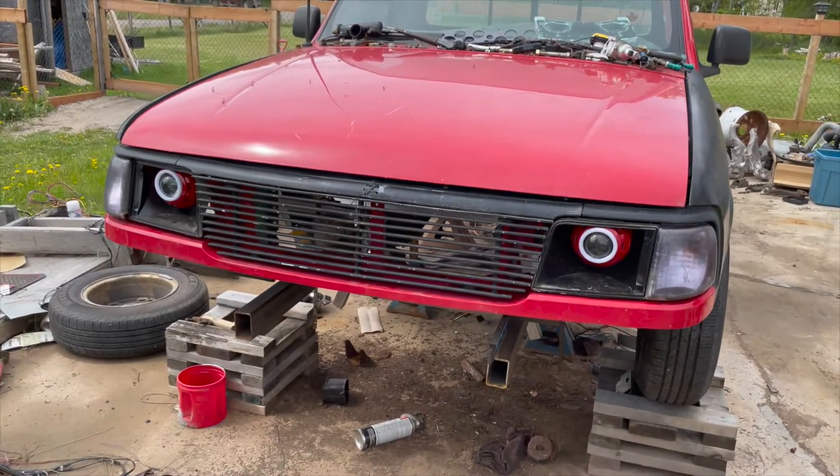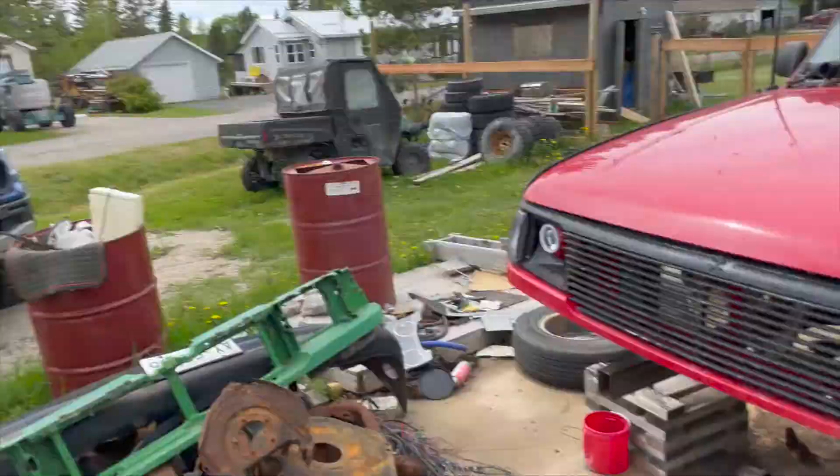I just want to say, before I went ahead and wasted a bunch of time taking the front end of the truck off, I wanted to make sure that the motor and transmission bolted up. Because the internet says yes, they do bolt up — but you can't trust the internet.